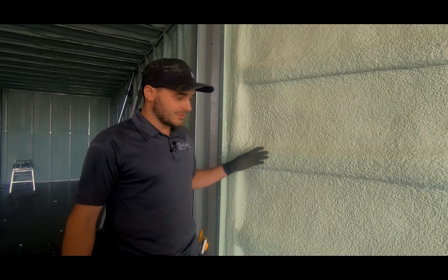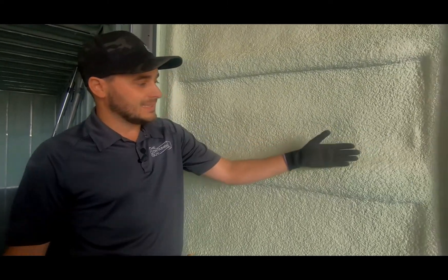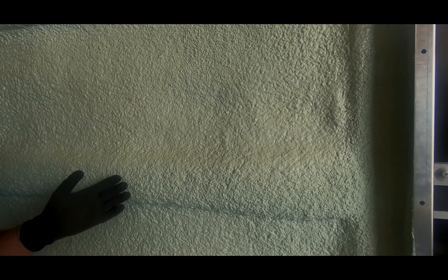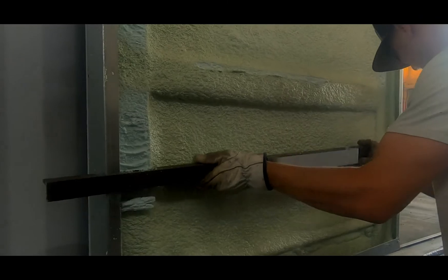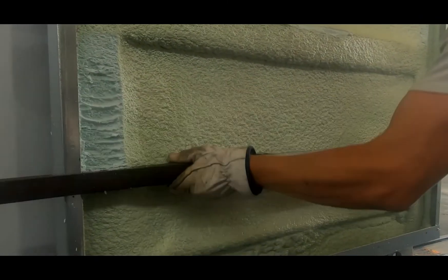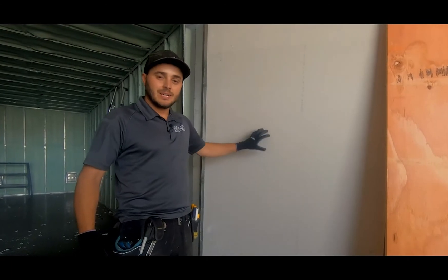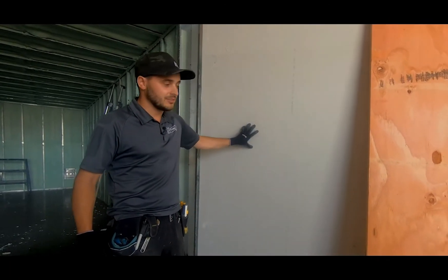We're going to have a bit of fun trying to get the foam leveled off so that we can fit an inch and three-eighths of interior lining inside this container door flashing kit. We've developed a quick and easy tool to let us almost screed the foam and identify where we need to remove a little bit with our oscillating tools. Now we have the first layer of drywall ready to go inside the container door flashing kit.